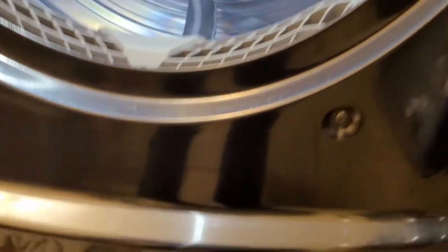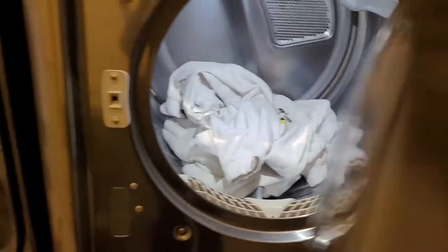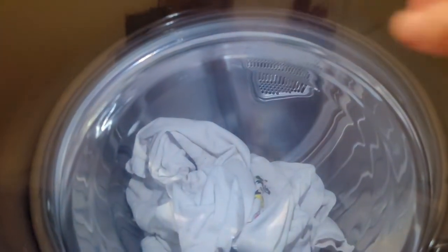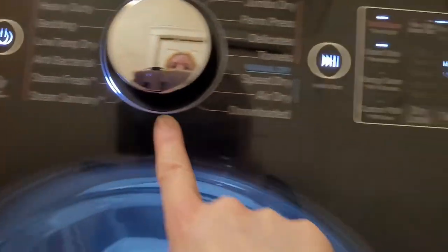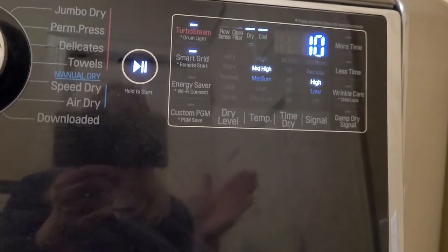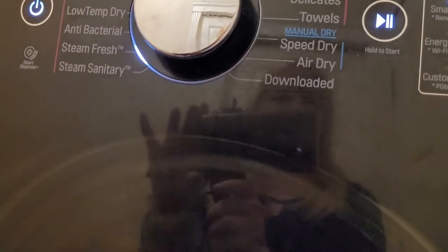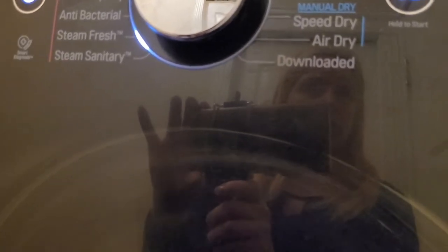First I check the lint trap is empty. My first load is these three white items: the Tommy hoodie, the Powerpuff Girls sweatshirt, and the Powerpuff Girls sweatpants. I put those in the dryer on the steam fresh setting. It says three minutes but then it changes to about ten minutes - it always does that, adjusting once it senses the load.